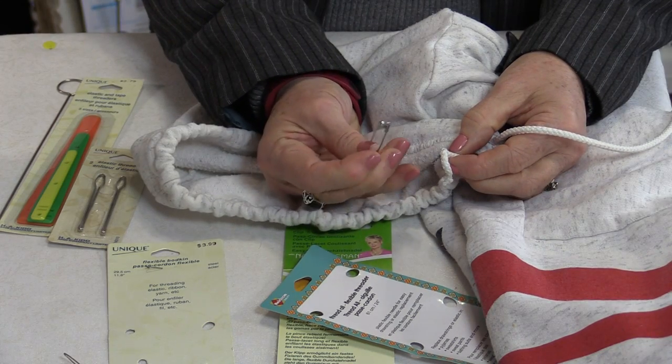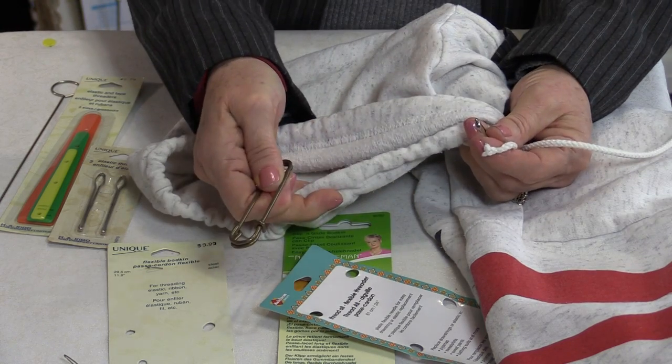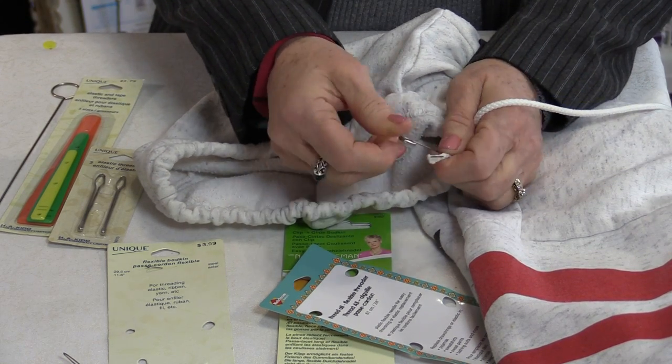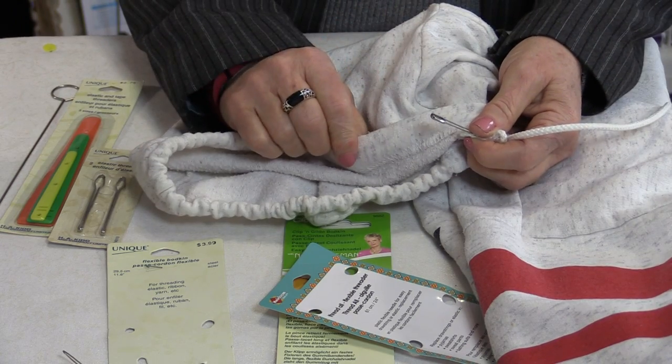You can do the same thing with a safety pin. Depending on how big your casing is depends on the size of the pin. You can do it the same way — you would just put it through, lock it, and then gradually feed it through.